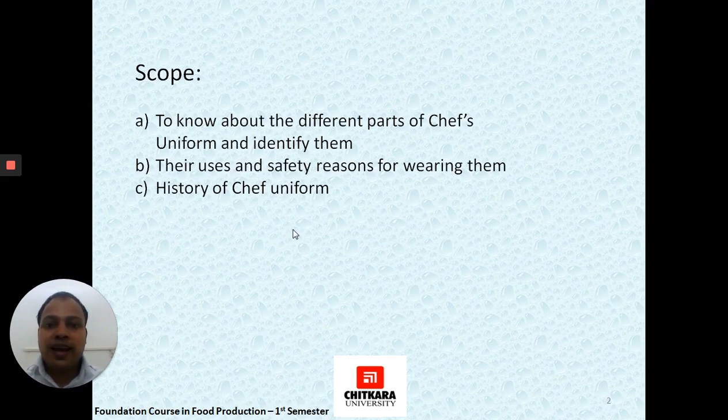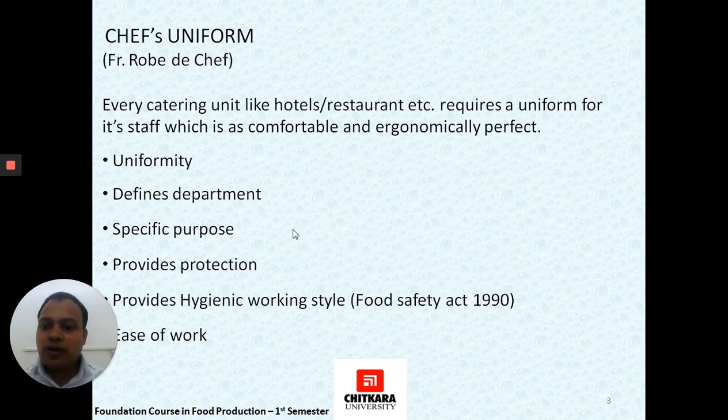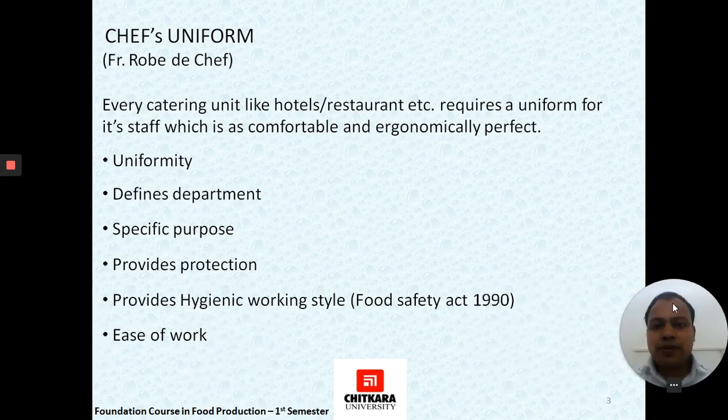We will also cover their uses in the kitchen, what safety purposes they signify or fulfill, and a brief history about the chef's uniform. If we talk about the history, it starts from catering establishments in different hotels and restaurants in the 1700s. A chef's uniform in French is also known as Robe de Chef.